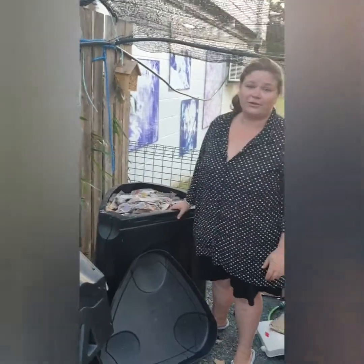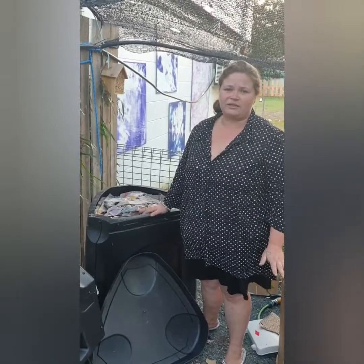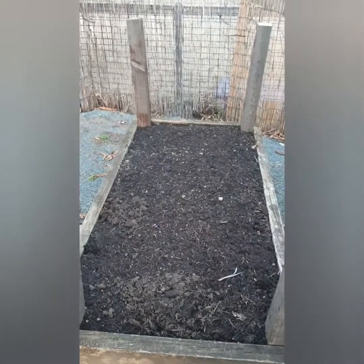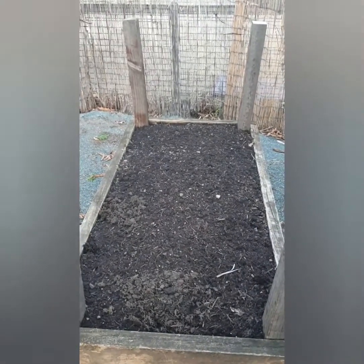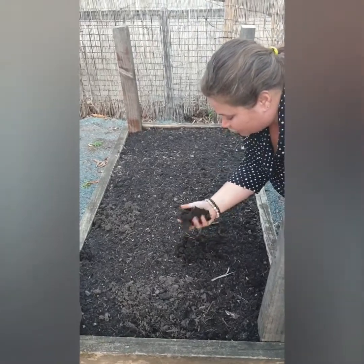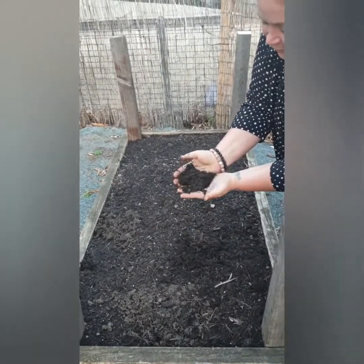If your compost does have a smell, wet some newspapers down and put them on top — no odours. This will take at least three months to break down until you get a good compost. If you can see behind us, that's our very first compost mix — it's very black and enriched. This one has a lot of mango tree and cow manure. Beautifully broken down, and that's in three months.